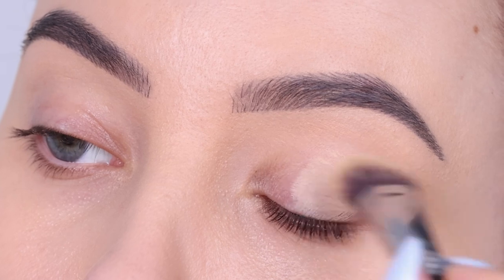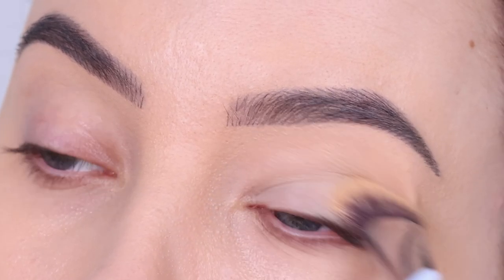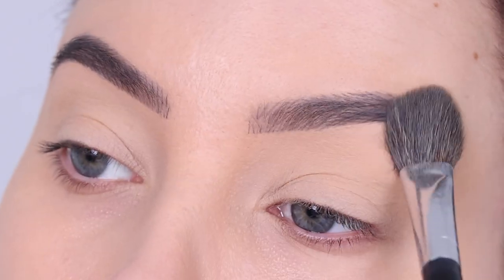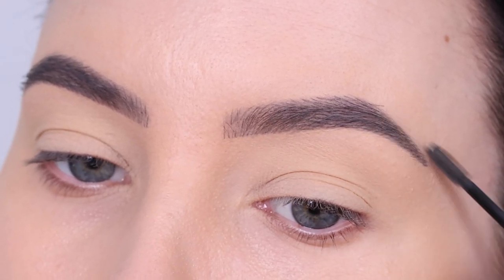The first thing I'm going to do is prime the eyelids like always, using the MAC Cosmetics Paint Pot in the color Soft Ochre. Applying this all over the eyelid to remove all the redness and leave me with a nice clean base for all the eyeshadow. Then I set it with some powder, and I used the Wow Brow Eyebrow Gel from Elf Cosmetics — such a nice one.